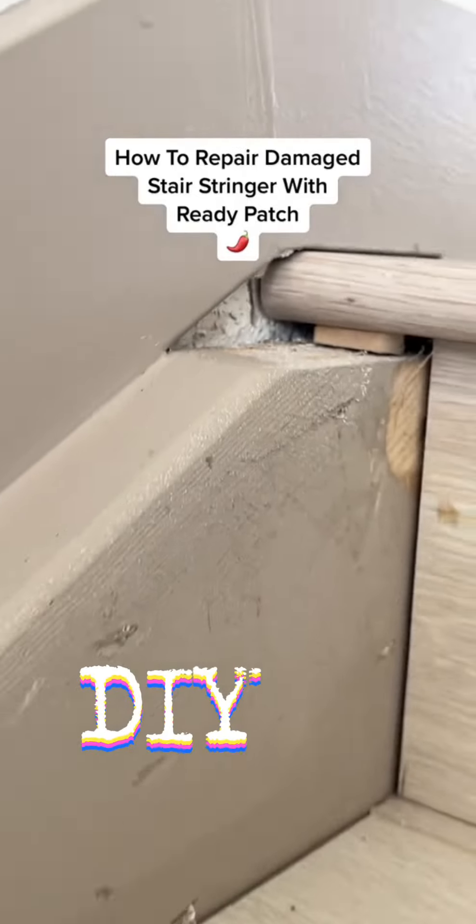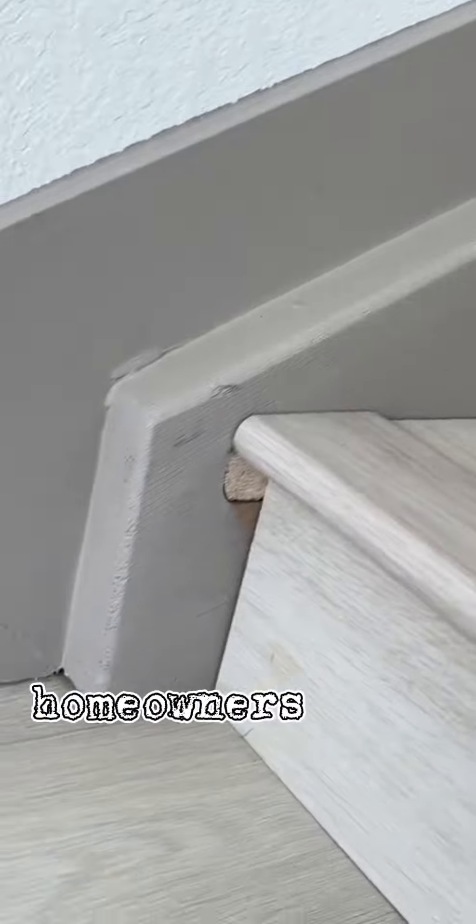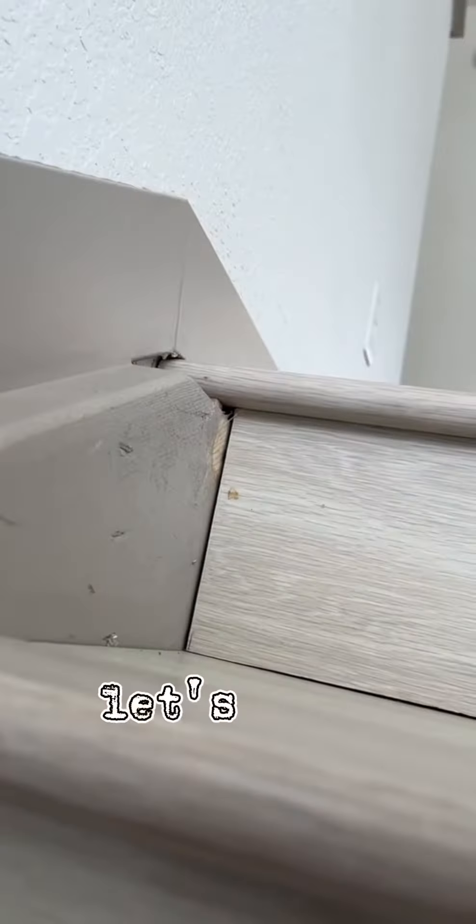Hey guys, I'm Talapeno here with another little DIY. In today's project, I'm going to show you how I repaired these stair stringers here. The homeowners had some flooring work done, but they didn't like how the stair stringers looked, so they asked me if I could repair it, and I said, let's do it.